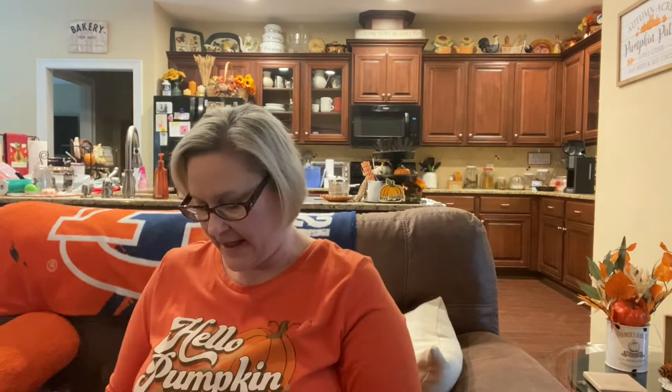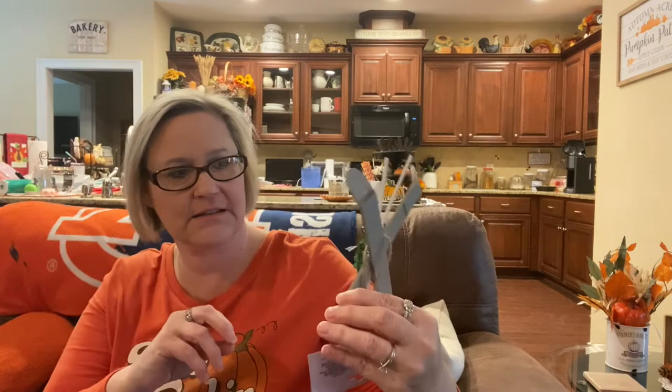I also found some ornaments I wanted to grab. I can use these in the winter — they are a pair of skis. I picked up the gray pair and the red one, which does say 'ski lift.' The other one may have had something on it that came off, but that's okay. And then I also found this little pair of ice skates.